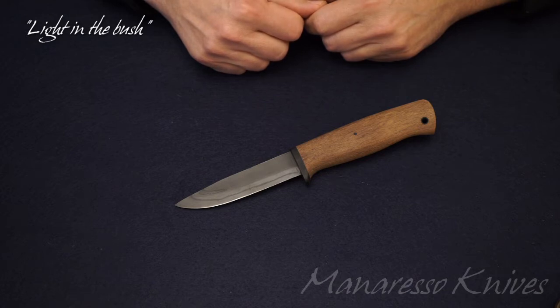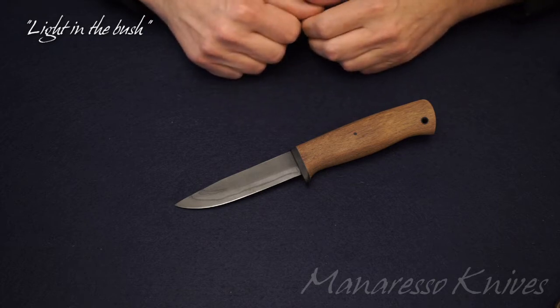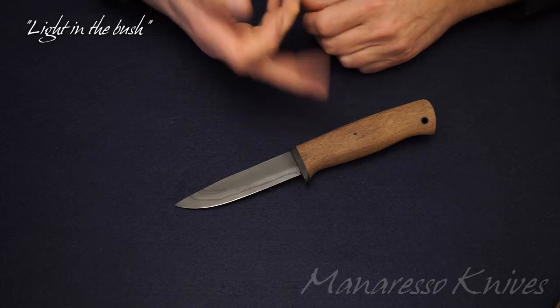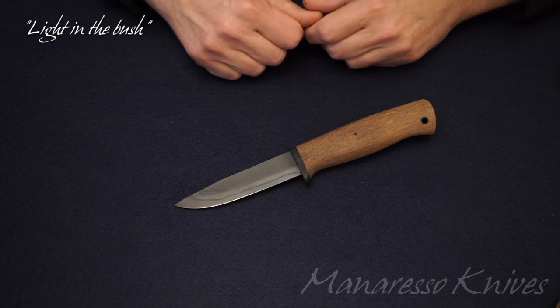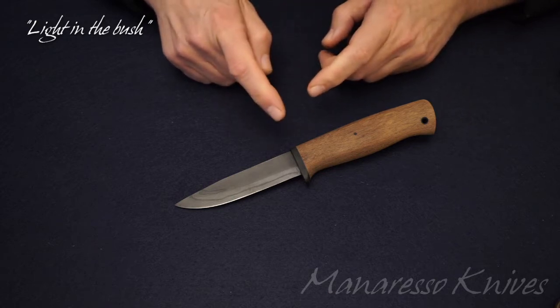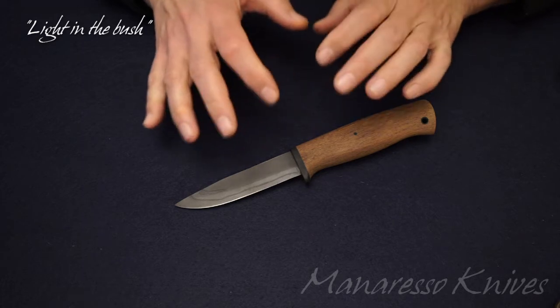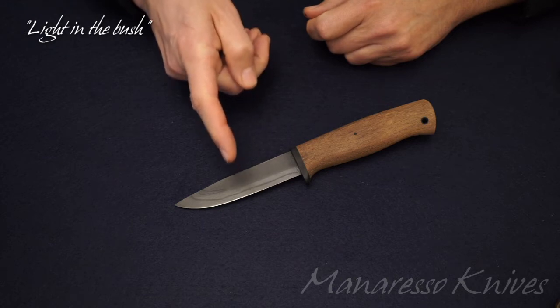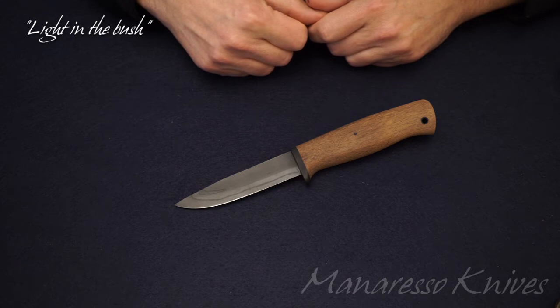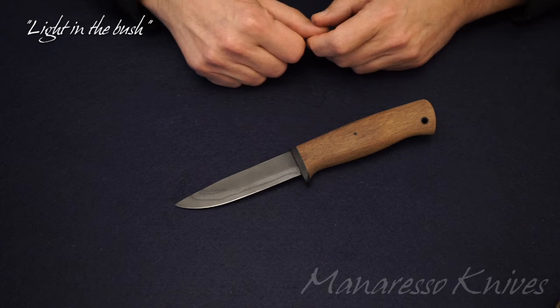You will see it seems a very simple knife — for someone it could be also ugly maybe, somebody else could say it reminds more of a knife with a wooden handle. My reply is it could be the truth, but my goal for this video is to convince you that what could seem simple at first sight is not simple at all. I will explain what I have done for this knife starting from the handle, then I will speak about the blade, the steel I used, the thermal treatment, and I will end with the carrying system — the sheath — with some interesting ideas I want to share with you.